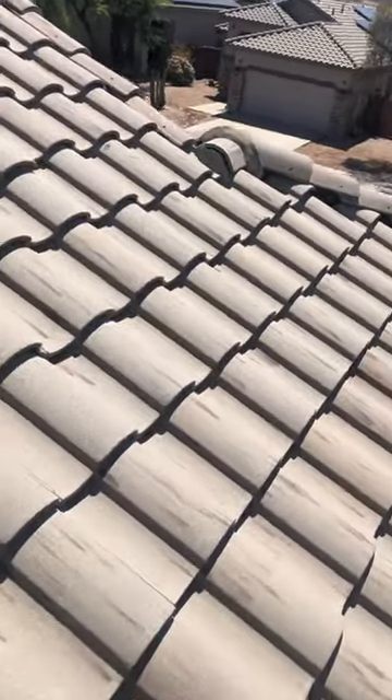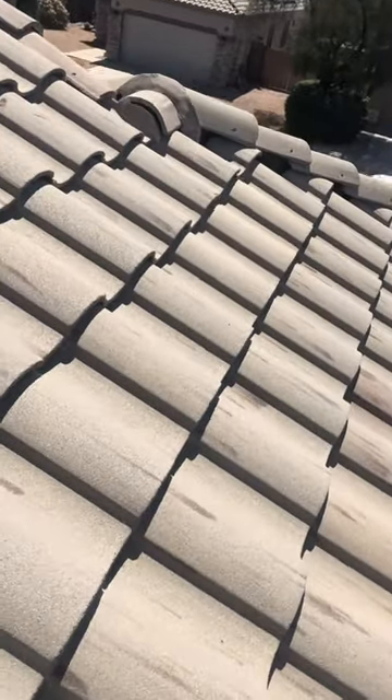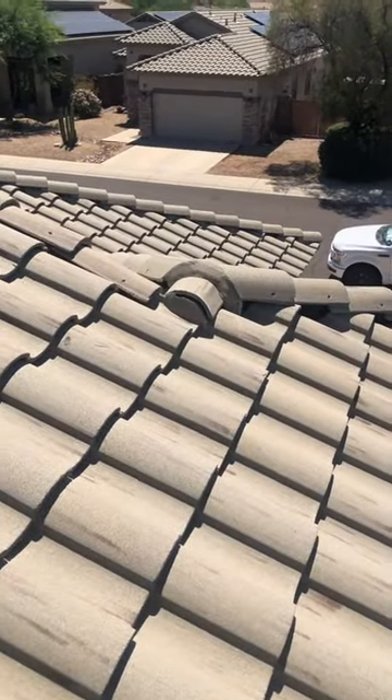Also right up here you have some mortar that needs to be resealed — you can see some separation right up in there. We're going to take care of that for you. We'll put all of this in a proposal and send it over your way.